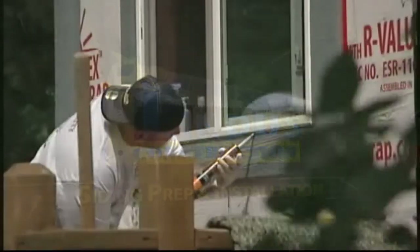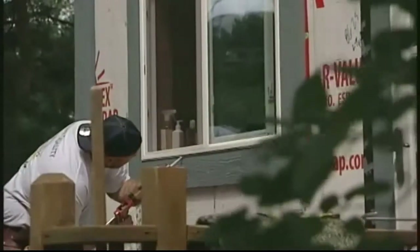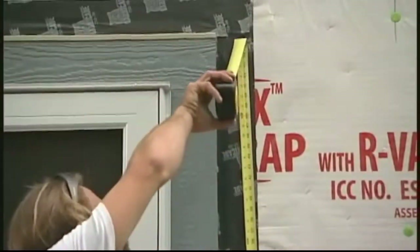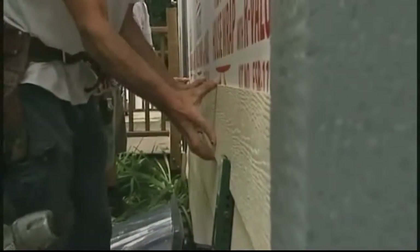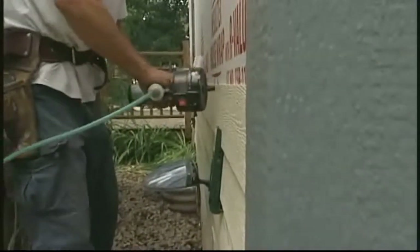Earlier in today's show, we covered the prep work and installations that go into a siding project and discovered a new house wrap called Insultex. We were also reminded that there is no substitute for experience and attention to detail when measuring, cutting, and installing siding. Now let's head out to another project with our remodeling consultant, Andy Lindes.